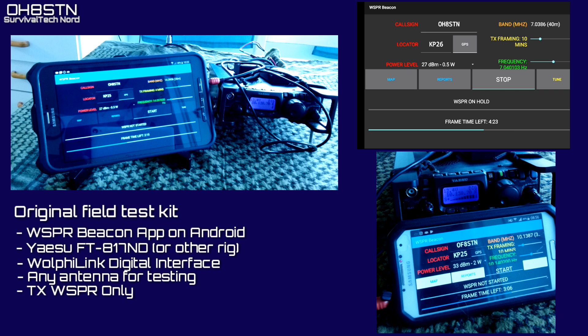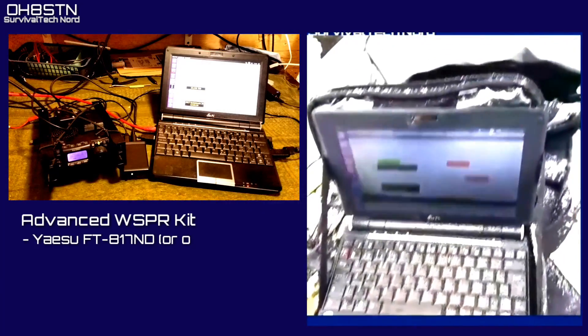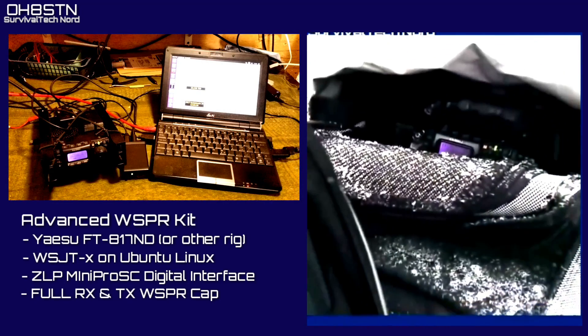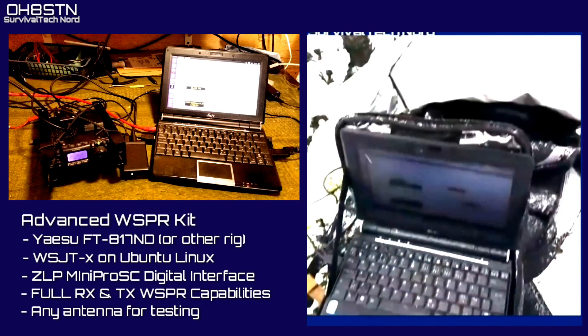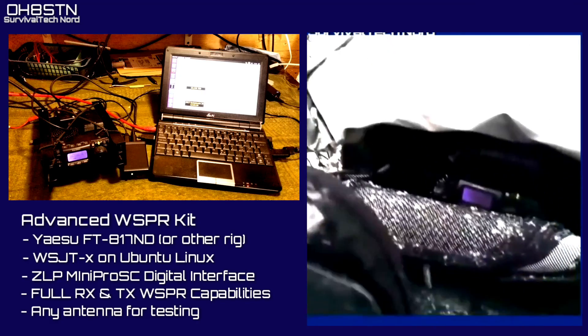The Android-based solution is certainly flexible and still an appealing option, but it does tie up your radio for WSPR testing. Later on I started using WSJT-X for WSPR on Ubuntu Linux. Unlike the Android variant of the software, WSJT-X will both transmit and receive WSPR beacons.